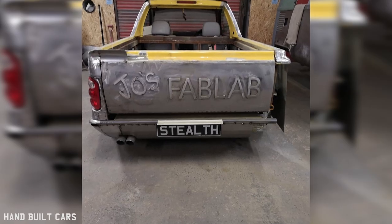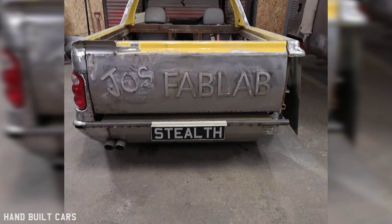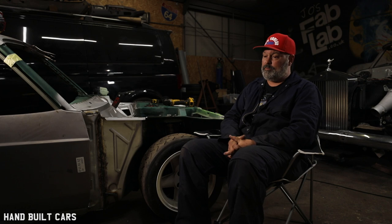I used the English wheel, planishing hammer, shrinker stretcher — stuff like that. It's got an M3 exhaust off an E92 M3, but I had that modified to fit because I'm not an exhaust man, so I paid somebody to do that.